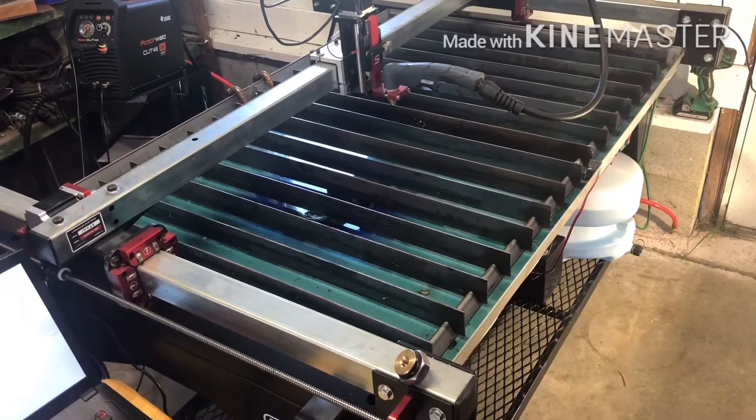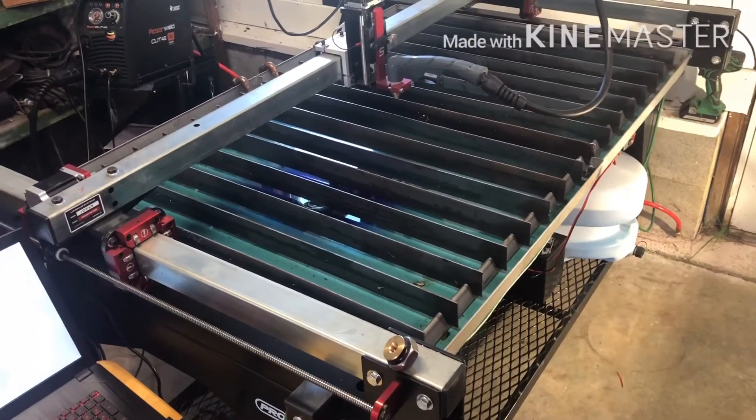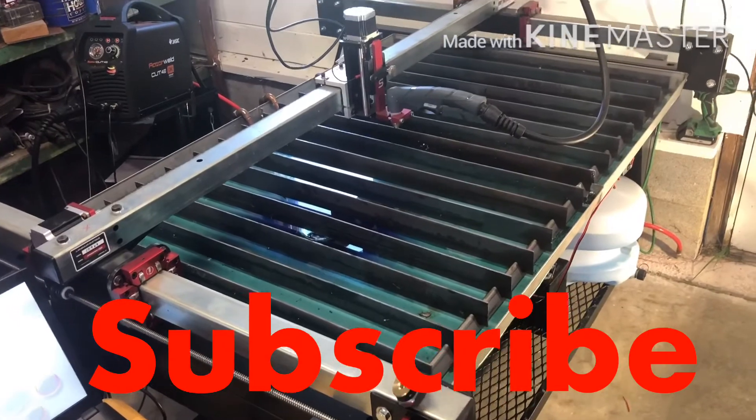Thanks for watching. This concludes the video on our modified water system for Langmuir Systems Crossfire Pro. If you liked this video, go check out the rest of my channel and subscribe — I'm going to have a lot more videos coming out with this table.